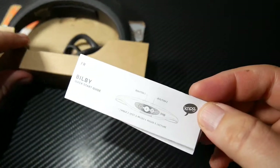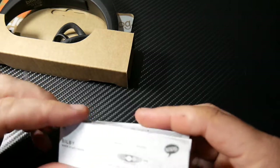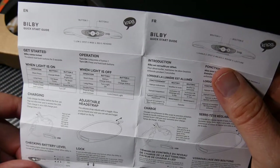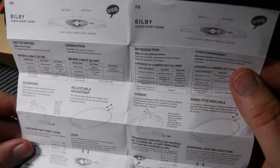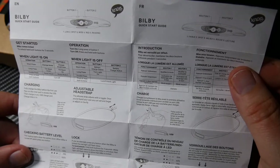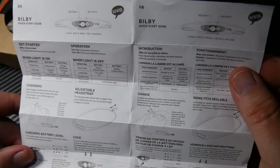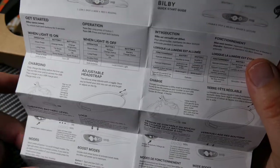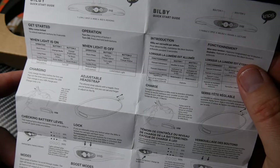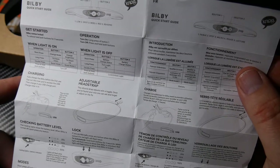First things first, you do have a quick start guide that opens up with all kinds of information. My first impression on opening up the quick start guide is that it's really, really small — the text is very small. If you have trouble seeing, it might be difficult to read. But if you have good eyesight, it's not that bad.